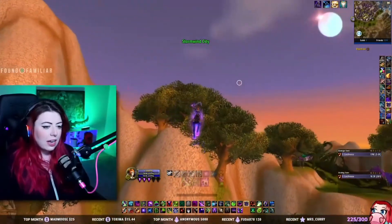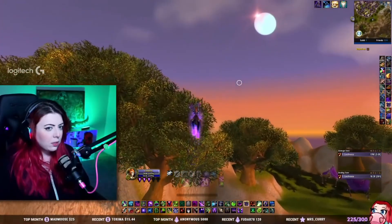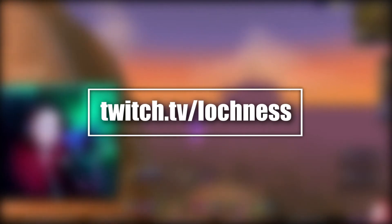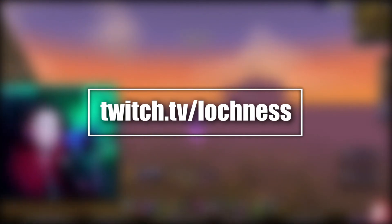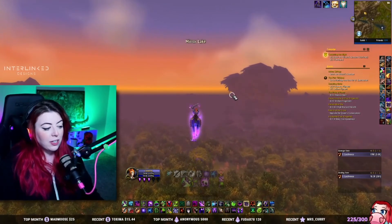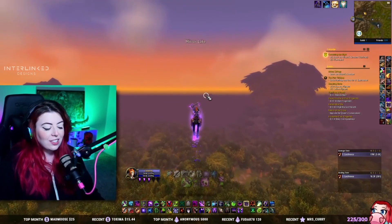If you enjoyed this video, please give it a thumbs up and subscribe to my channel. I do stream on Twitch — I play World of Warcraft a lot over there. So if you like MMOs, seeing as how you have an MMO gaming mouse and found this video, come check out my stream on Twitch as well.